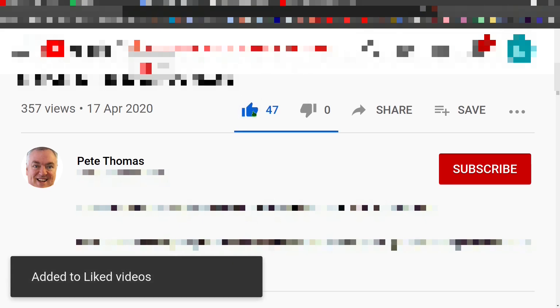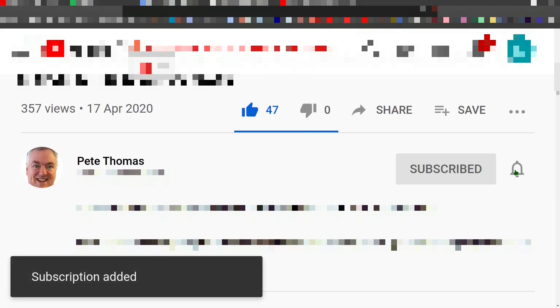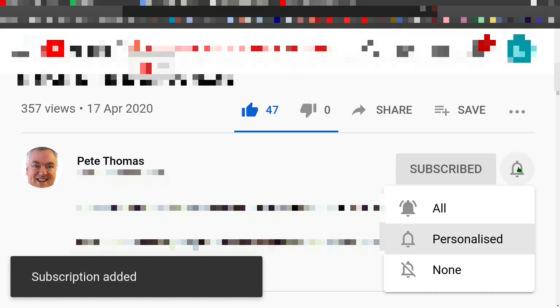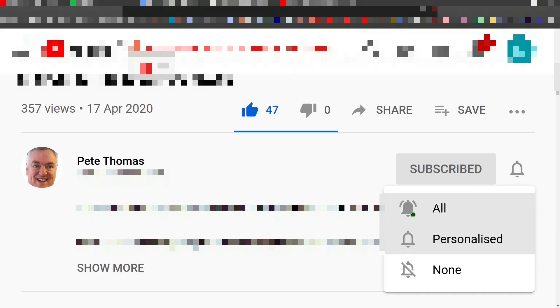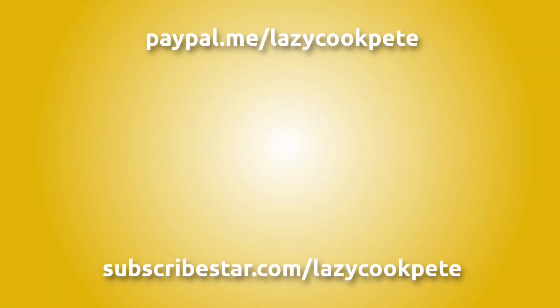If you enjoyed this video, please give it a like. If you'd like to follow my channel, please subscribe and click the bell icon, selecting 'all' to receive notifications for all future videos. It would be great to hear from you in the comments — I'll try to get back to as many of you as possible. You may also wish to check out these titles or help me out with a donation using the links in the description below.